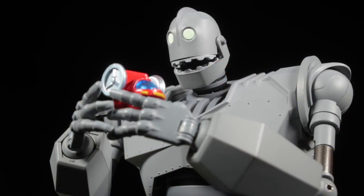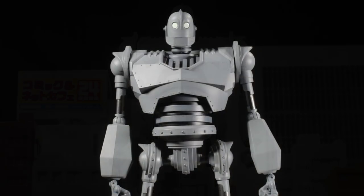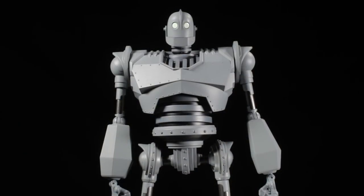Sentinel Reelbot number 19, The Iron Giant, is another fantastic release in the Reelbot line. The Iron Giant has a fantastic sculpt, paint apps, great accessories, and a fantastic range of articulation. Let's jump right into it and take a look at the Iron Giant himself.